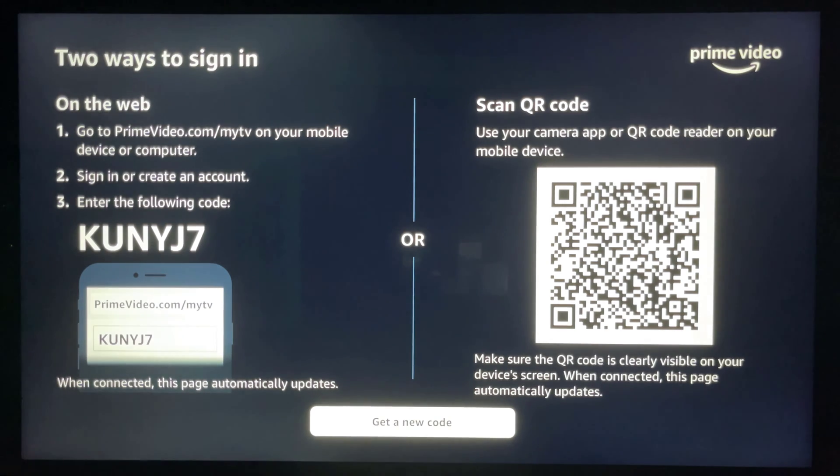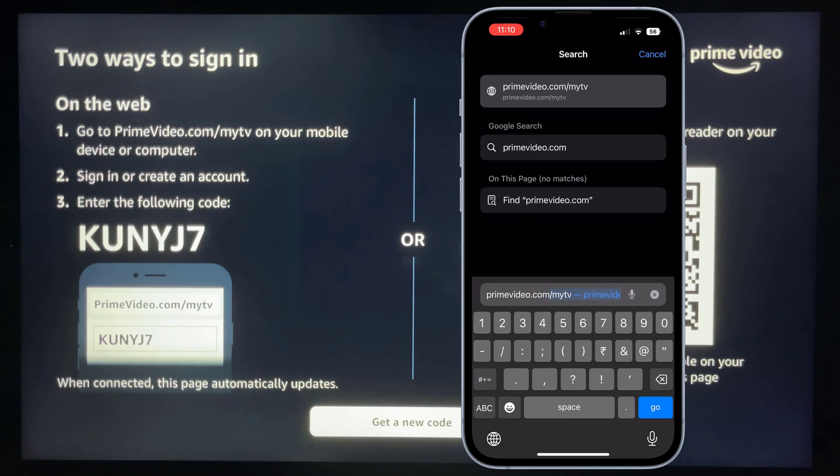Now you will receive two ways to sign in on your smart TV: the first option using the website, and the second option using the QR code. We will show you both methods.